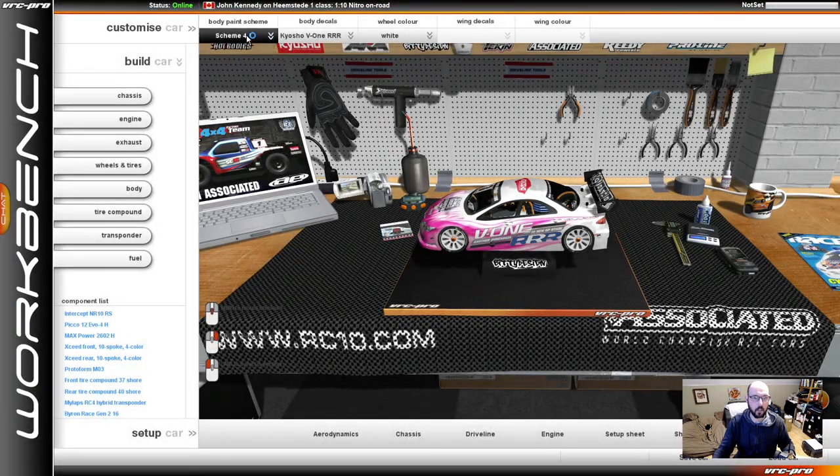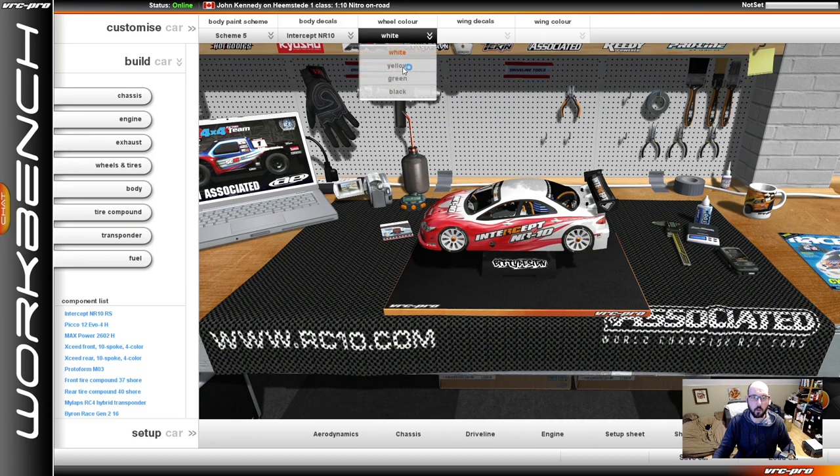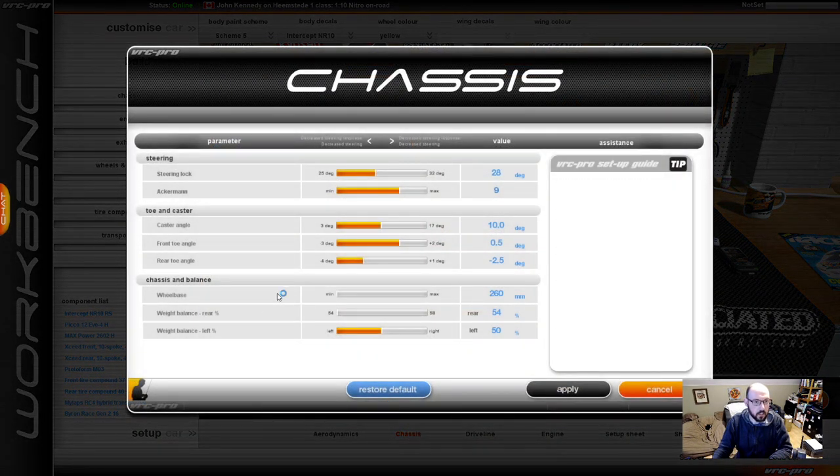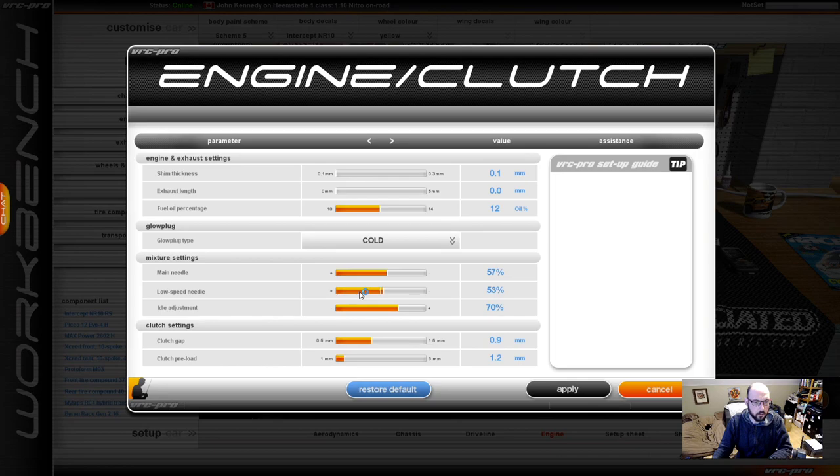I'm just going to click here. I want it to be on a scheme. Intercept logos. And I want my yellow wheels. Set up my chassis. I want to make sure that I actually have my braking turned up. I need to make sure that my braking is turned up with that clutch, brake, engine.